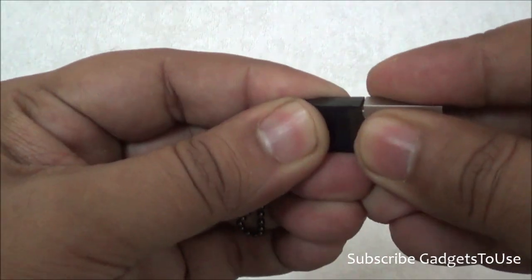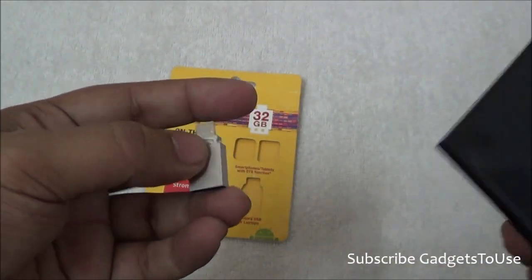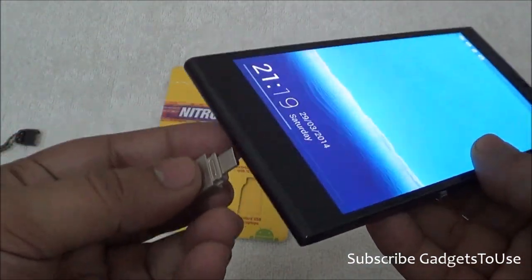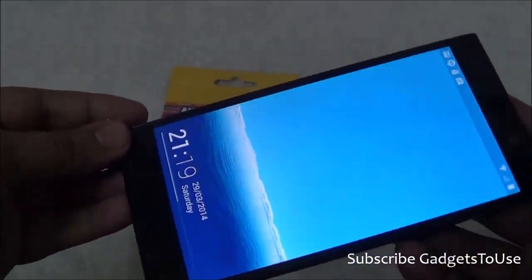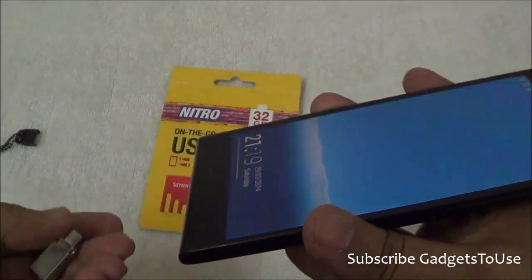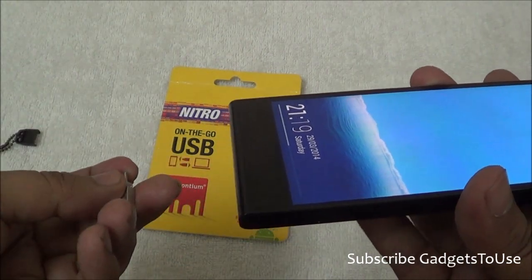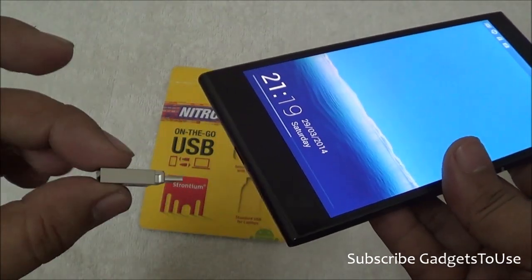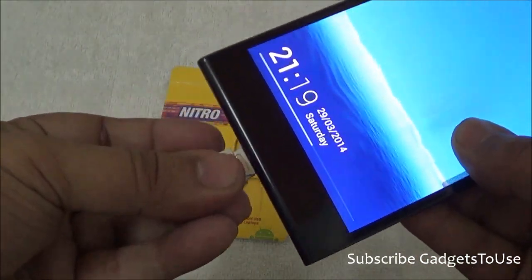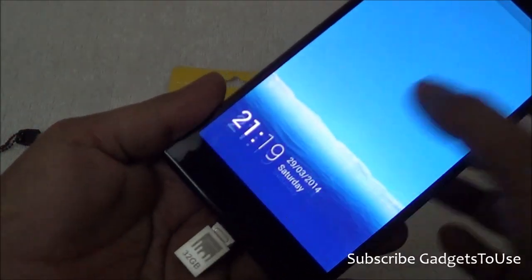Let me demonstrate the functionality. I have loaded a movie onto this flash drive by connecting the USB end to a laptop and transferring the file. Now we have a Gionee eLife E7 Android phone which supports OTG. When you connect the micro USB end directly to the phone, the flash drive gets detected, and you can open it in the file manager.